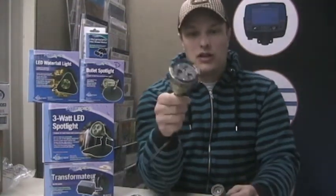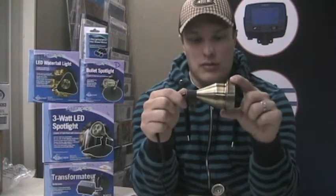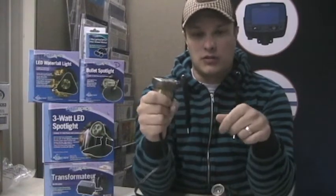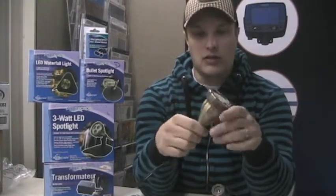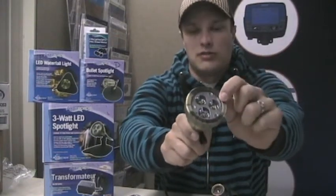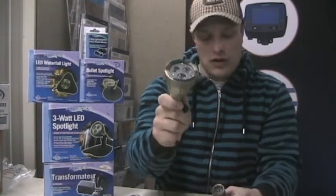They're all for use either fully submerged in water or out of water — basically whatever you want. They all come in a nice architectural bronze finish, so you get a nice heavy feel to the actual case and a nice-looking unit, and you can also see that there are high-quality LED diodes in these lights as well.